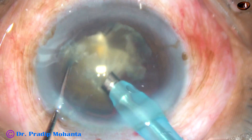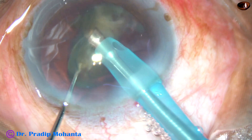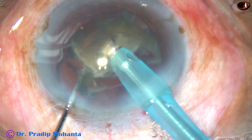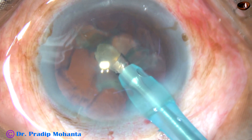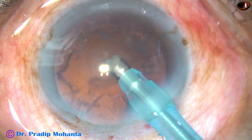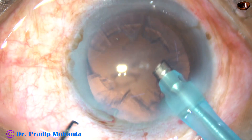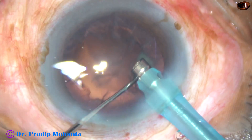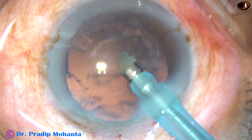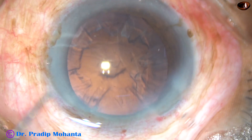Direct chop is a lot of fun. You don't have to make a trench. It saves a lot of time and a lot of ultrasonic energy. That's it — the nucleus is managed. And now this is a small nuclear piece that is removed.